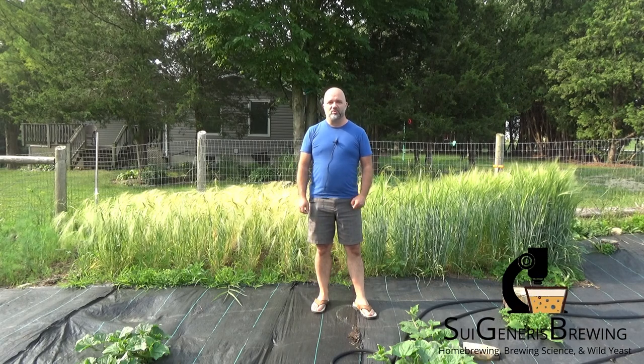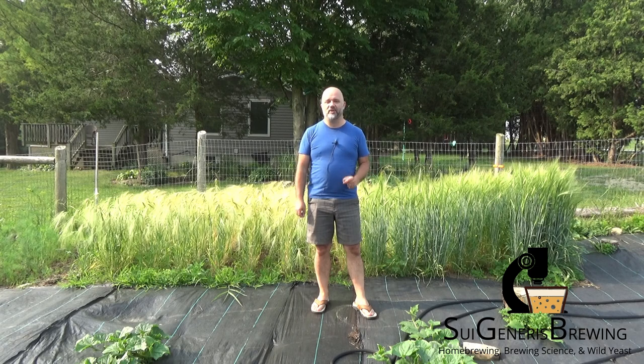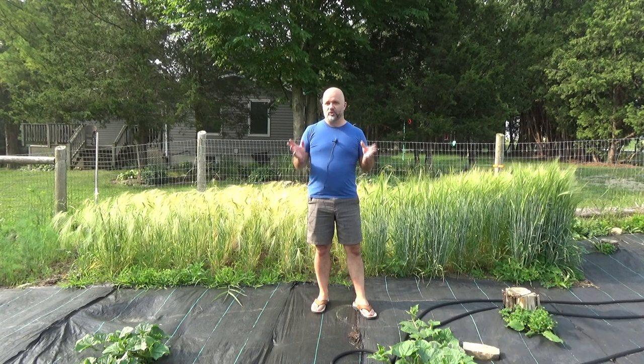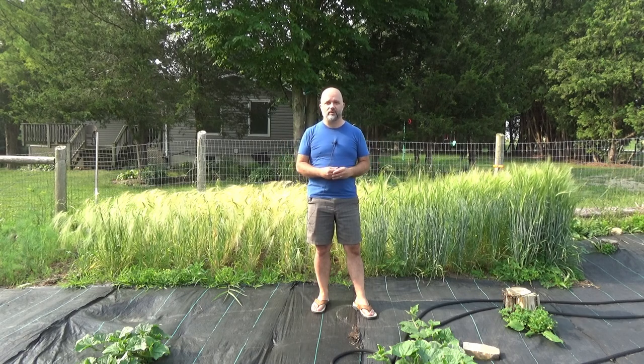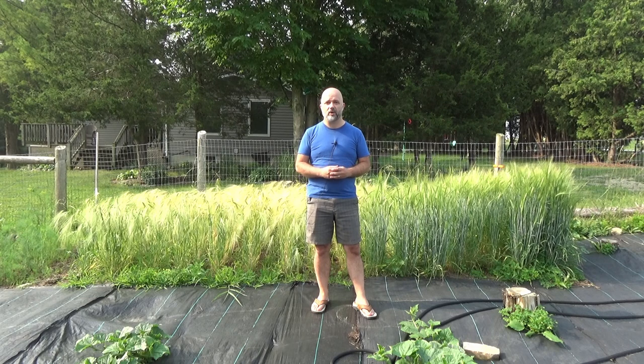Hi everyone, Brian from Sujanearst Brewing here. It is Saturday, July 1st, 2023, and it's time for a bit of an update on the 50 Meter Beer Project. Today's video is a two-parter. The second part is all about how I set up and run my wild yeast captures, which I'm starting today — almost a mini tutorial. There will be a timecode in the video description to jump to that part.